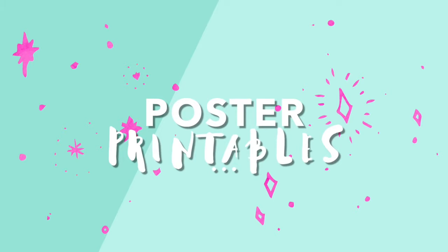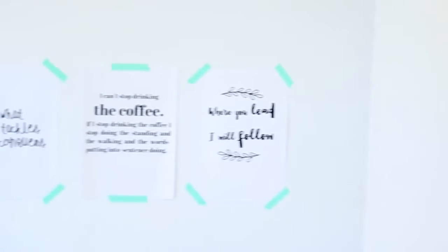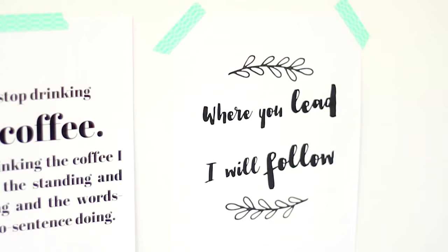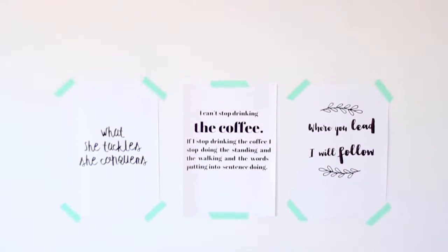Lastly, I have some poster printables which I will link on my blog down below if you want to go print them out — they're just some quotes from the show and I really like them. One of them was used for one of the DIY projects, so check the description bar for that. That is everything for this video — I hope you guys enjoyed it and love Gilmore Girls as much as I do. Comment below whether you are Team Dean, Team Jess, or Team Logan — Team Jess! Thank you guys so much for watching, I will see you in my next video, bye!